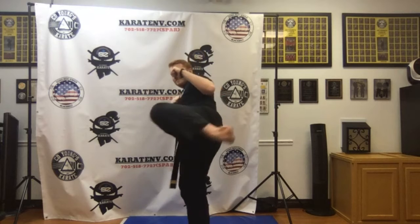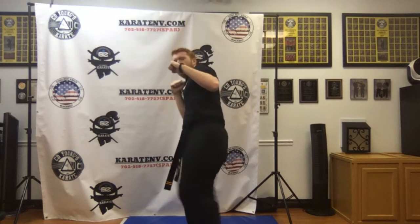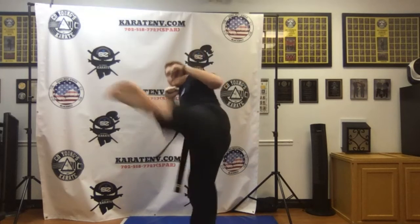Ready: 1, 2, 3, 4, 5, 6, 7, 8, 9, and 10. Nice job.